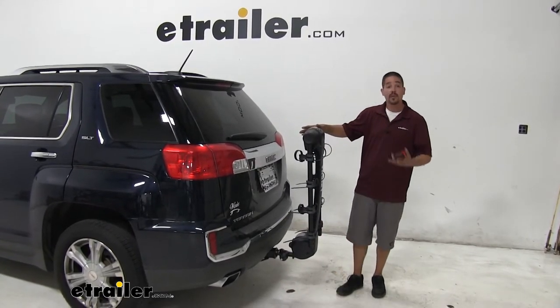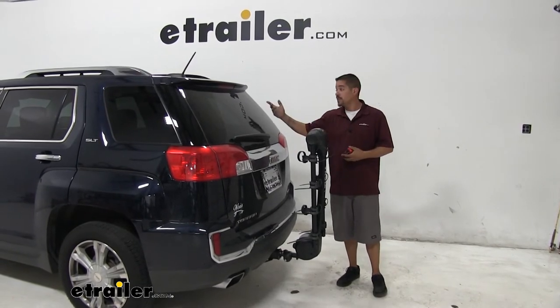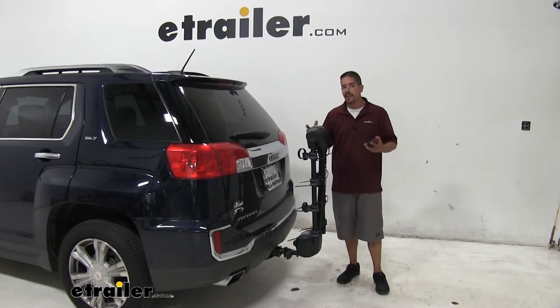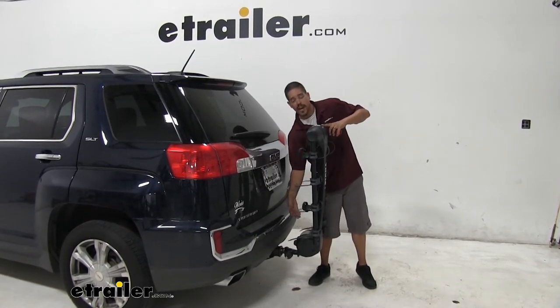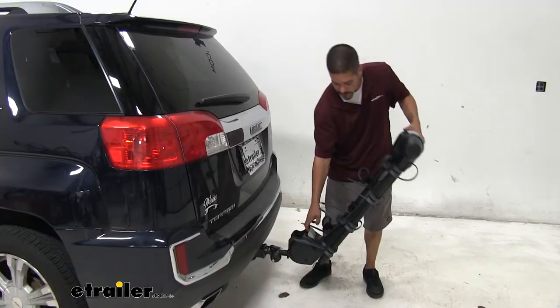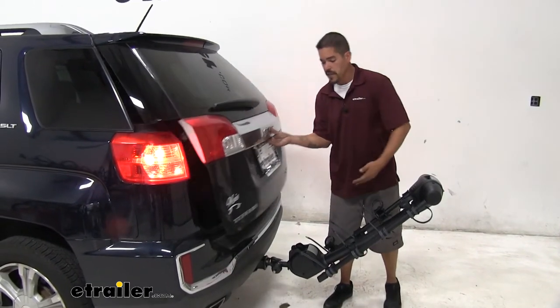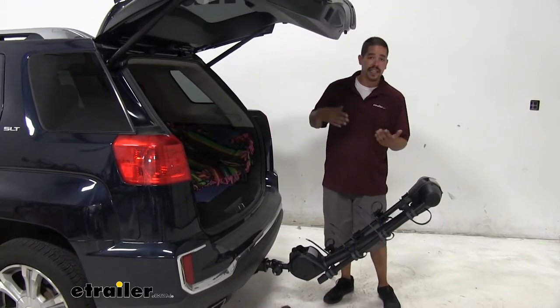There are times when we get to the trail and we left something in the back. Rather than going in the front seat and crawling all the way to the back or taking the bike rack out just to get something, we have another lever on the bottom that works the same way — just lift it up and we can tilt our bike rack away, giving us ample space to get inside the hatch and grab whatever gear we need.